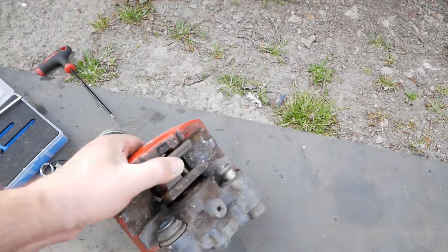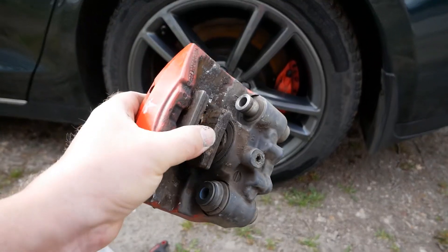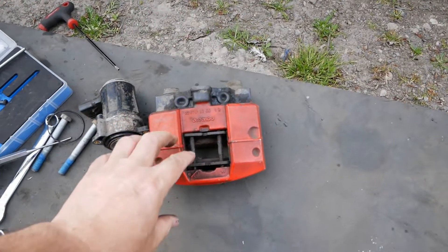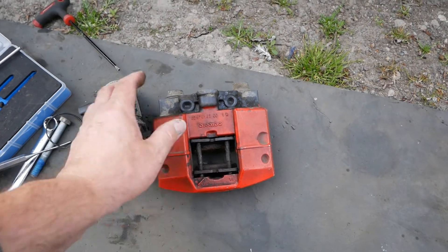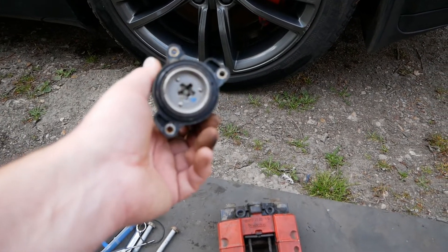Partly it was because the pads were stuck to the disc — they were put on when it was wet and the car hadn't been used for a while — but it was more than that. All of this was jammed up solid with rust, very stiff, and it was too much for the actuator. It wasn't releasing at all.